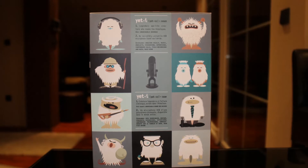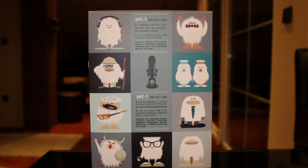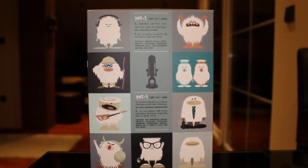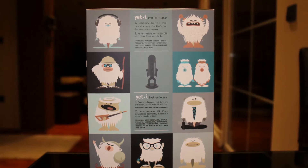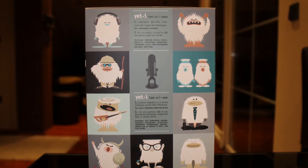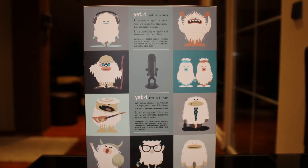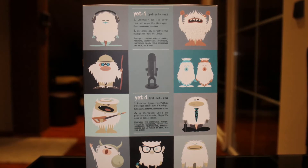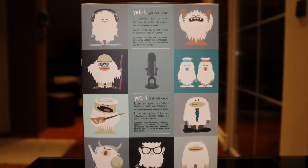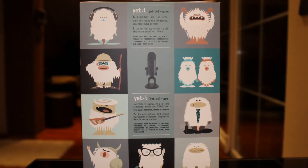On the right side of the box there's not much special, just a bit more information and a representation of the microphone. At number one it says 'legendary ape-like creature who roams the Himalayas,' and number two says 'an incredibly versatile USB microphone found worldwide.' Down there are some use cases listed: amazing vocals, music, podcasts, voiceovers, interviews, conference calls, field recordings, and much more.